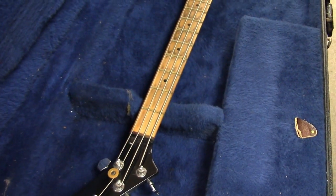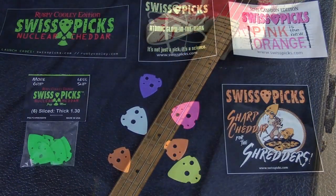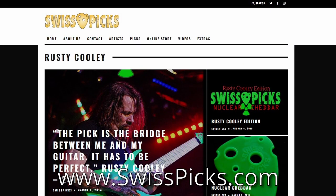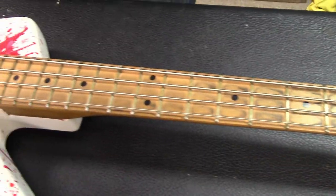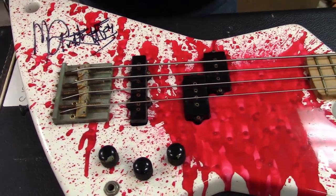This has got to be 1980 — yes, this is pre-production. This video is brought to you by Swiss Picks: it's not just a pick, it's a science, available at Zim's Guitars or at www.swisspicks.com. So Michael Anthony's bass guitar from 1980, made by Charvel.